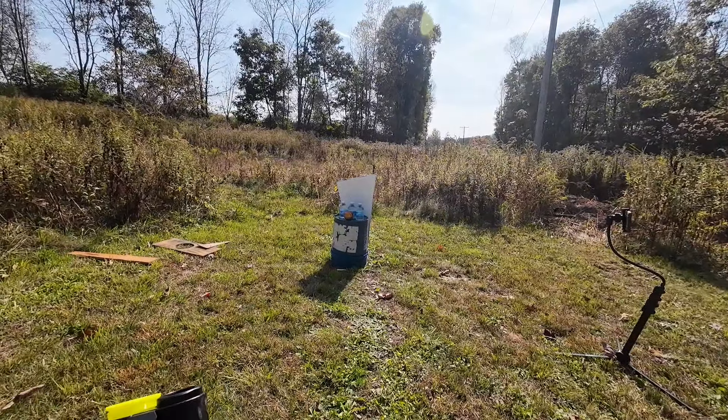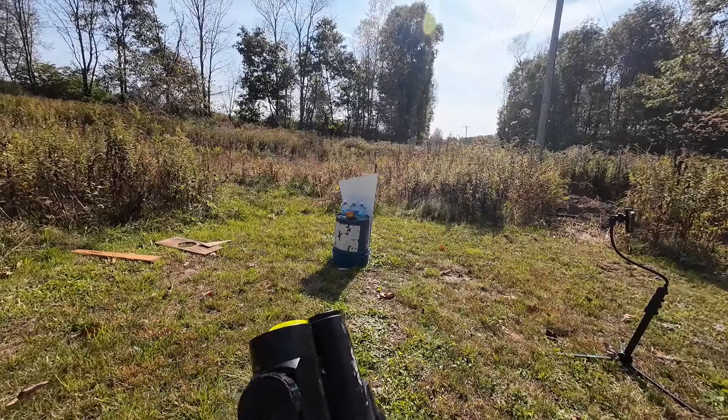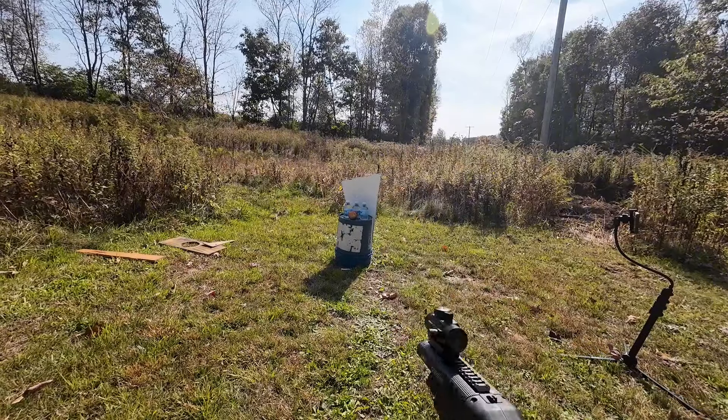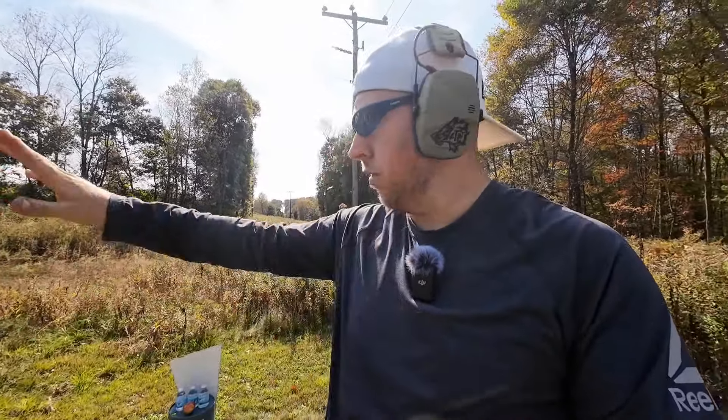Next shot we'll be taking is the kitchen sink load. It's loaded up. Where'd they go? I have no idea where they went — I think they just completely scattered. I missed the target altogether. We're going to count that as a loss.